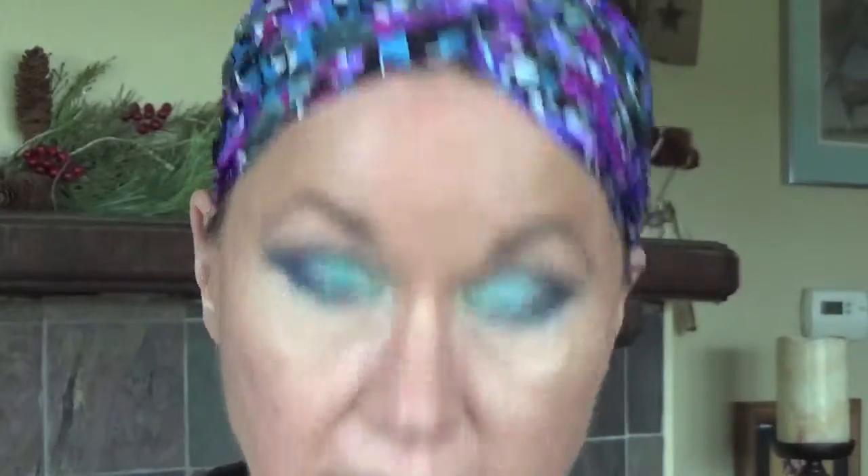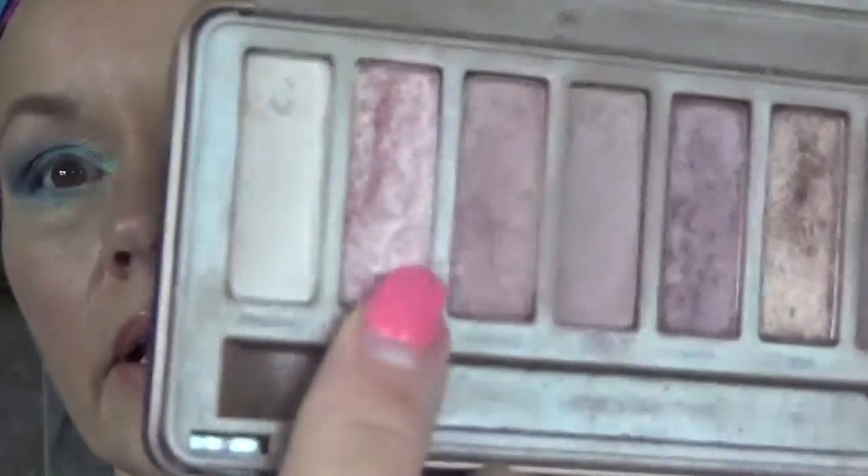If I really want to amp this up for somewhere with low lighting, I can add a little shimmer. I'm using the Naked 3 palette again — the Dust color, a goldy glittery shade — and just tapping a tiny bit on, not very much, just for a little shimmer.